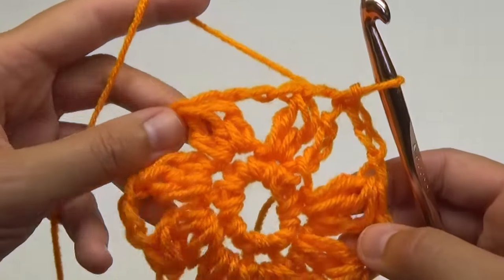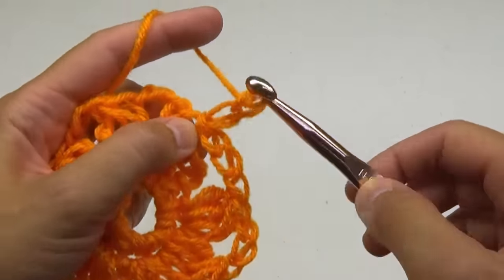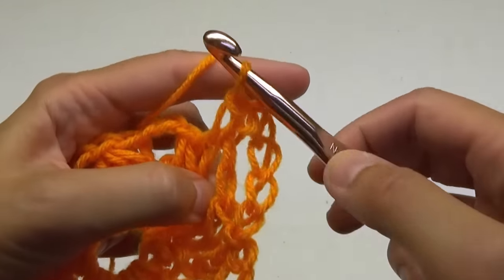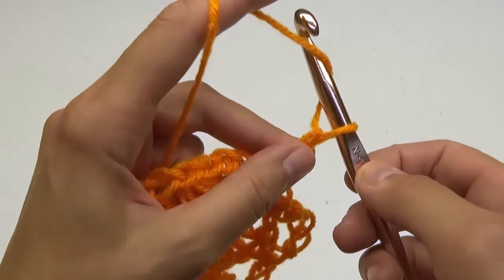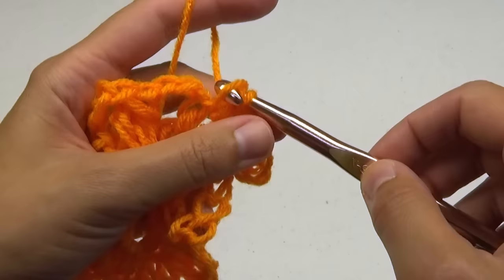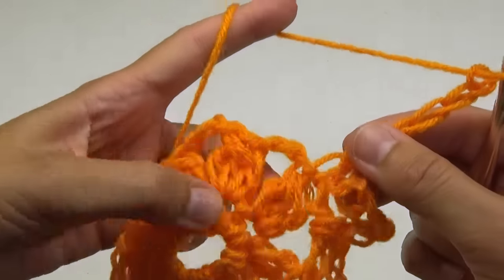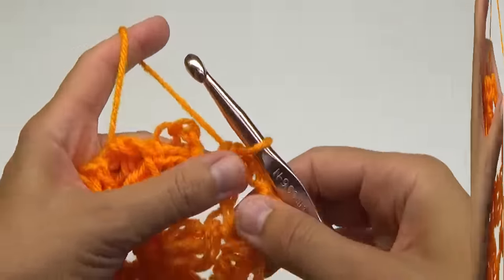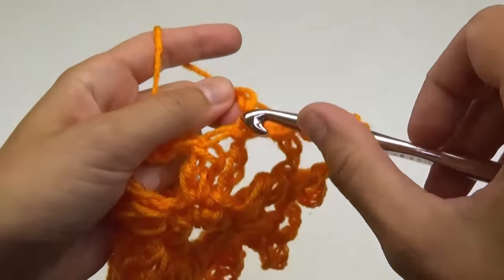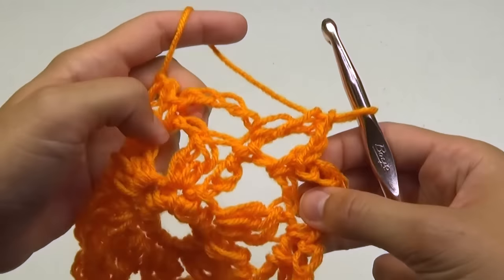For round 3, we're going to be making chain 5 stitches around. First, into the loop, and then into the top of the previous round's cluster. At the end, you'll chain 2 and do a double crochet stitch to the first stitch. This positions your hook in the middle of a loop for the next round.